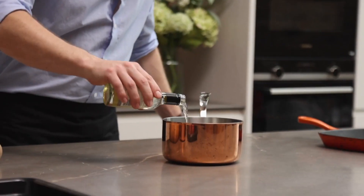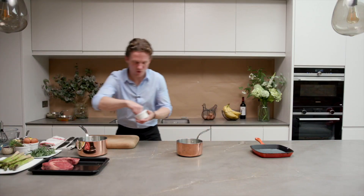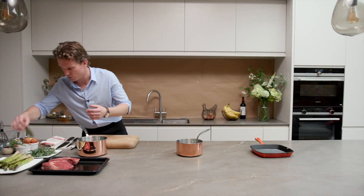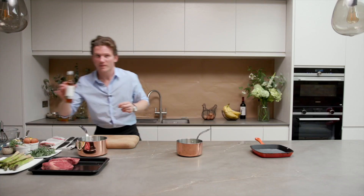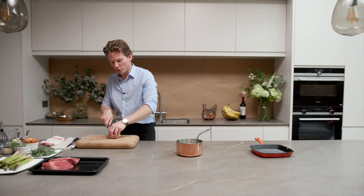We need about 175ml of white wine. We want to throw in two or three peppercorns — they're quite intense, we don't want to overpower the sauce. We want to use a bay leaf and a dash of vinegar.